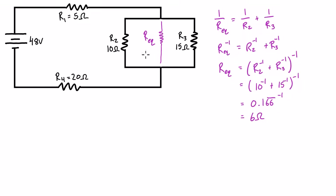So R_equivalent is 6 ohms — we could replace those two parallel resistors with a single 6Ω resistor. Now we can find the total resistance of the circuit: R_T = R1 + R_eq + R4, since these three are in series. That's 5Ω + 6Ω + 20Ω, giving a total resistance of 31 ohms.